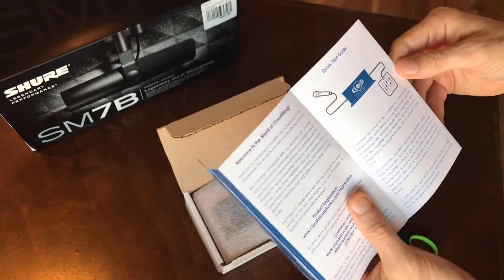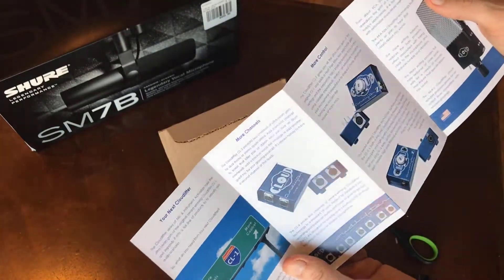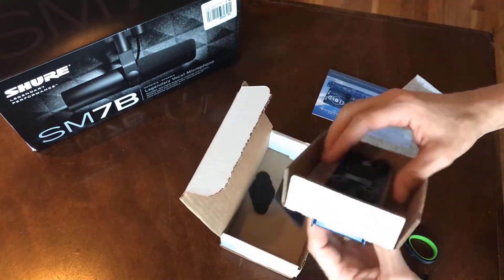The biggest thing to note is that the Cloudlifter CL1 does need phantom power, so this means it needs to go into an audio interface of some sort before it gets plugged into your computer.